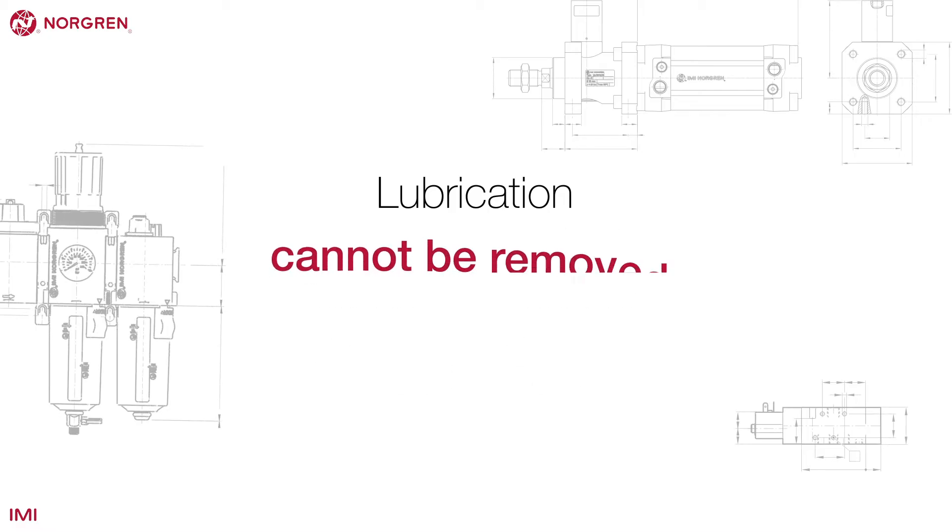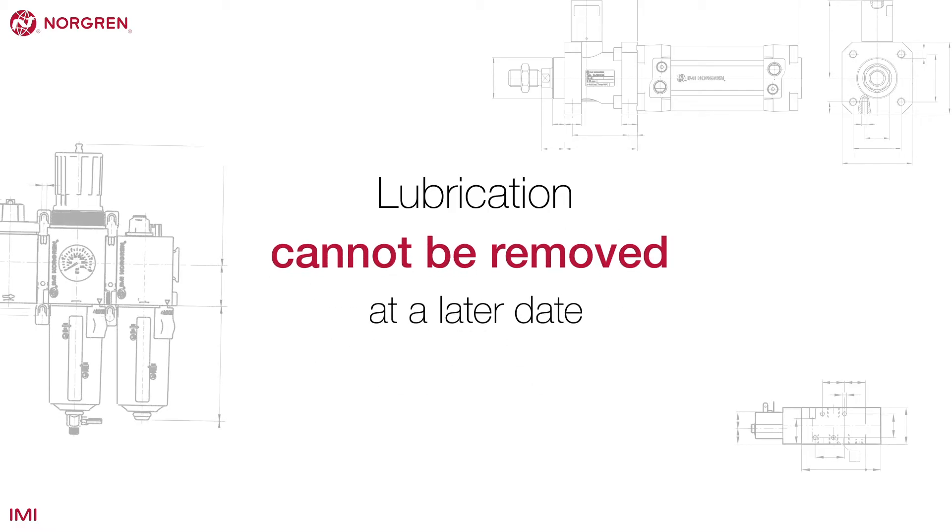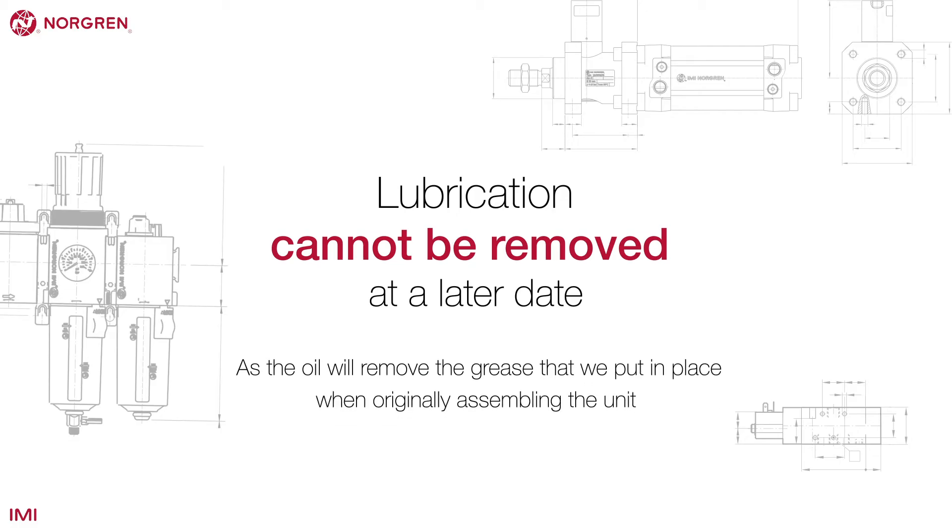If you choose to lubricate your system, the oil that's introduced will remove the grease that was added when the units in the system were assembled. That means lubrication cannot be removed at a later date.